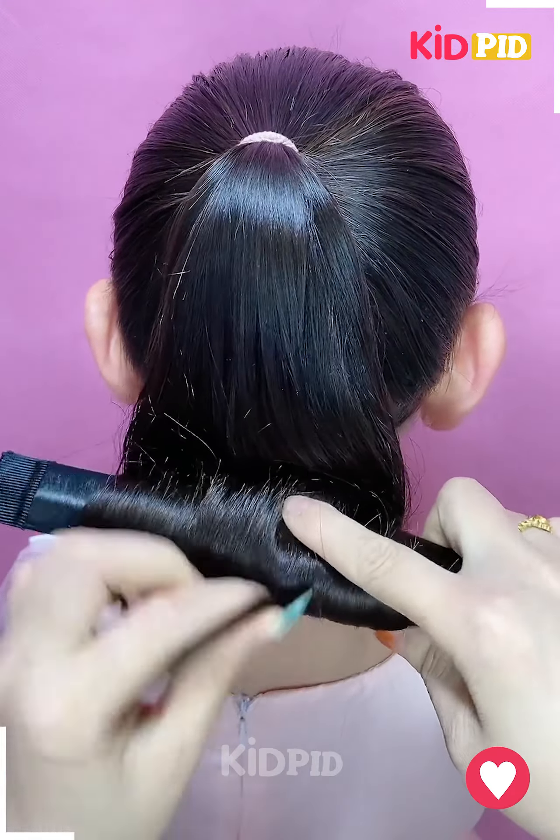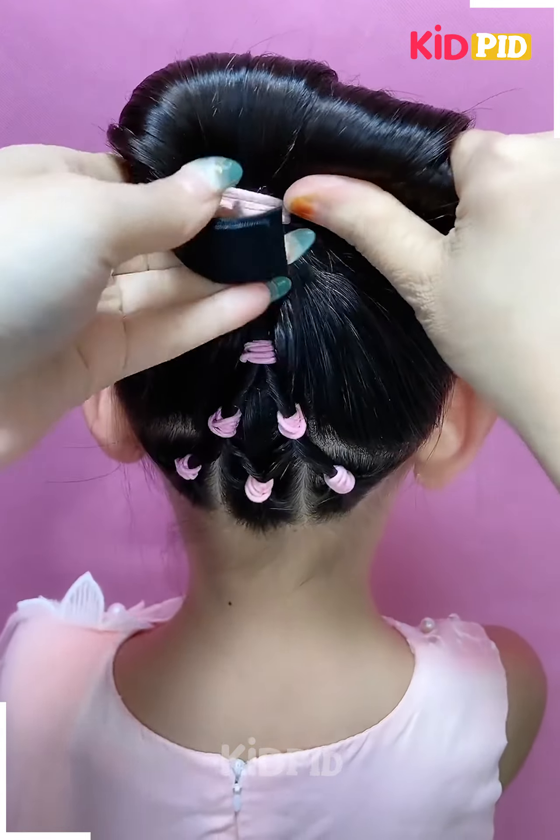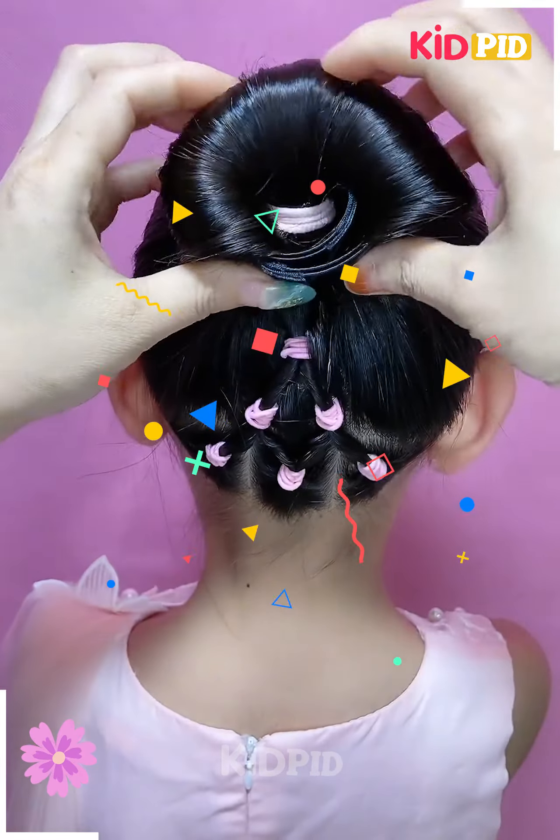Tie three ponytails at the section at the bottom and then add two rubber bands to it. Join them until it forms one rubber band, roll the hair in on itself, and tie it up to the ponytail.